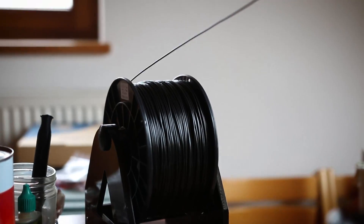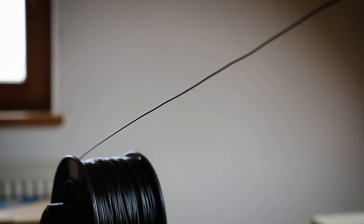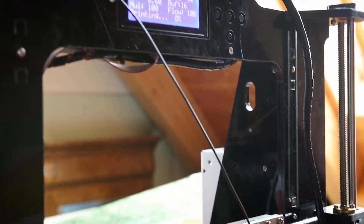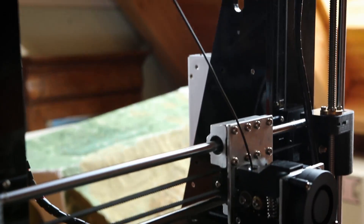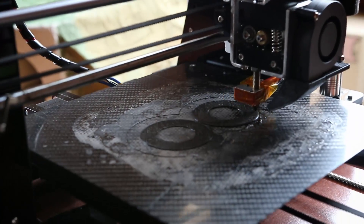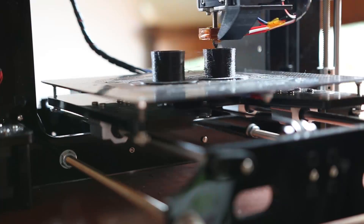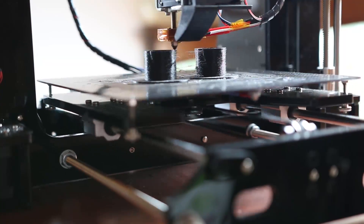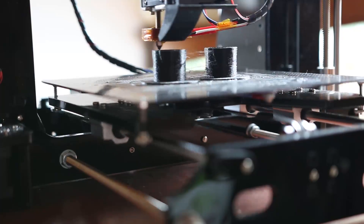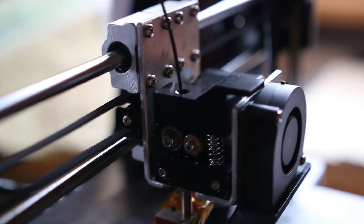It's a really simple process with today's rapid prototyping machines. We use ABS filament for 3D printing and the layer height is 0.3 millimeters. This is a good compromise between printing time and printing quality.